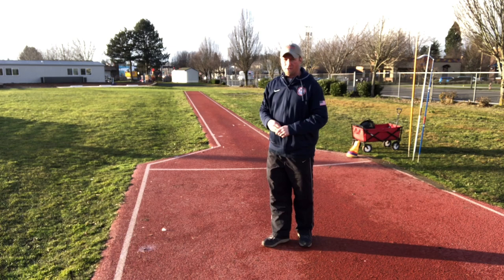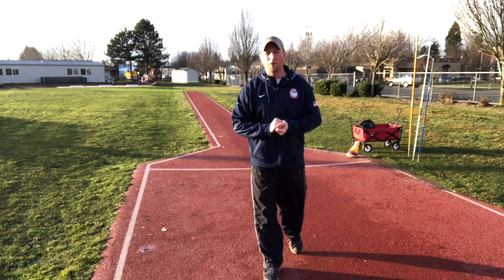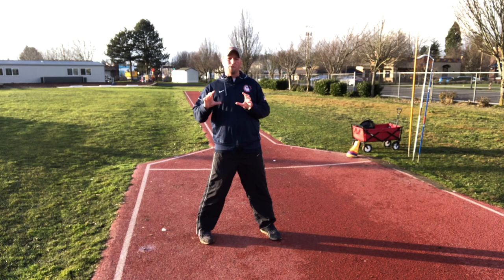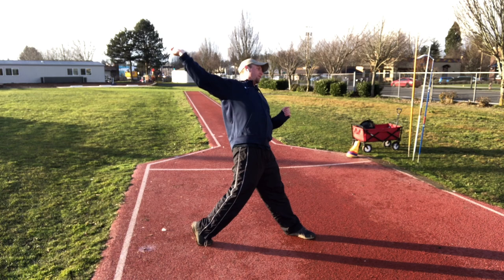I'll give you another angle here. I'm just going to go through that throwing motion quickly and give you an idea of the transfer of energy happening here. Starting on my right foot, I move into my block and you'll see that reverse C position. My right hip is moving through that block as far as it can possibly go, and then the upper body rolls to finish my throw.